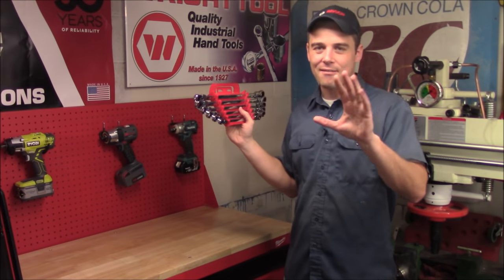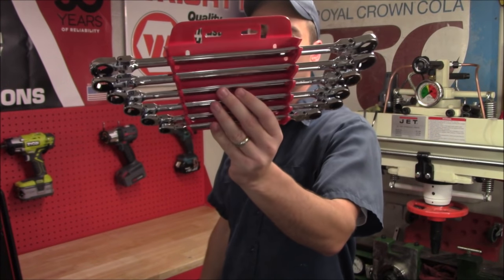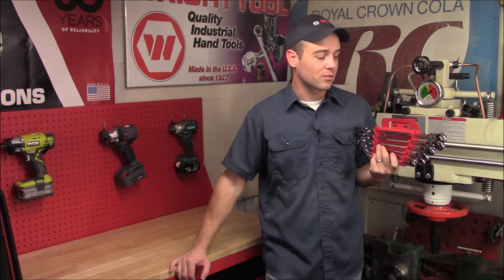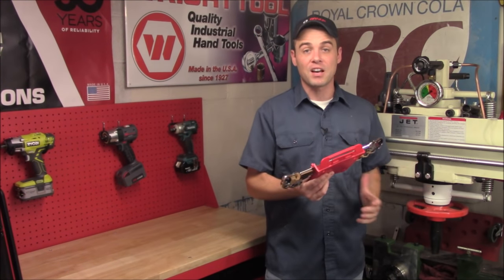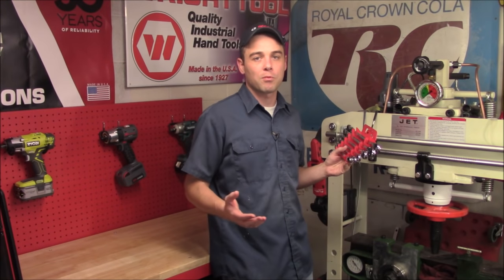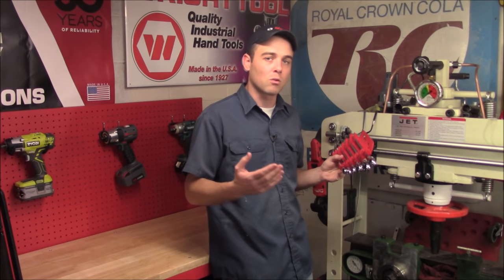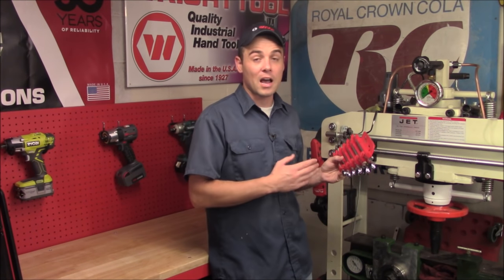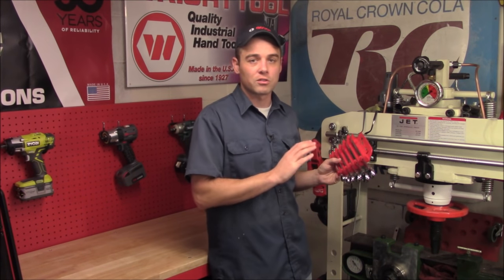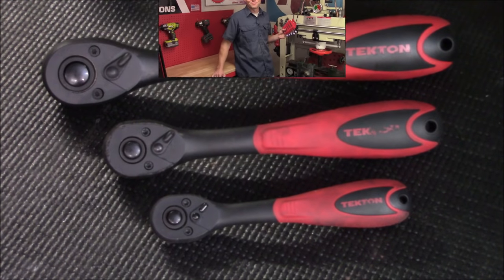Today I'm going through my top five picks from Tekton. Tekton makes a wide range of hand tools as well as automotive related tools. I really like the fact that many of their wrench and socket sets don't skip any sizes, and as far as quality goes, really any professional could use these on a daily basis and they're not going to wear out on you. All of their hand tools have an always guarantee — they'll fix or replace them free of charge — and they come in well under the top tier competition. I want to give you some closer looks and show you why I like them so much.